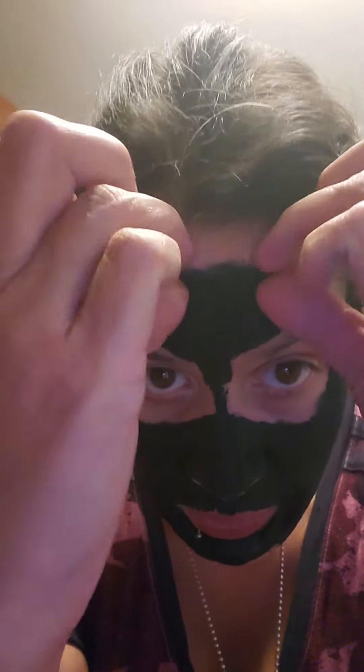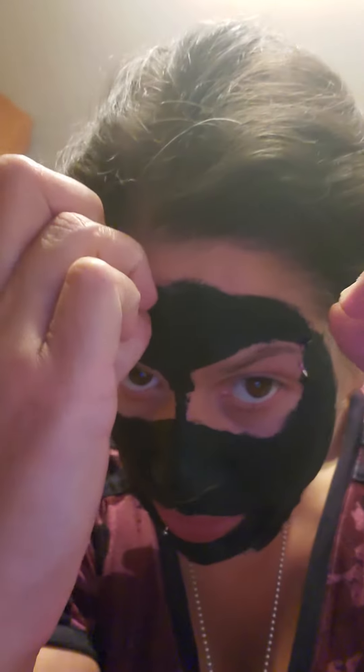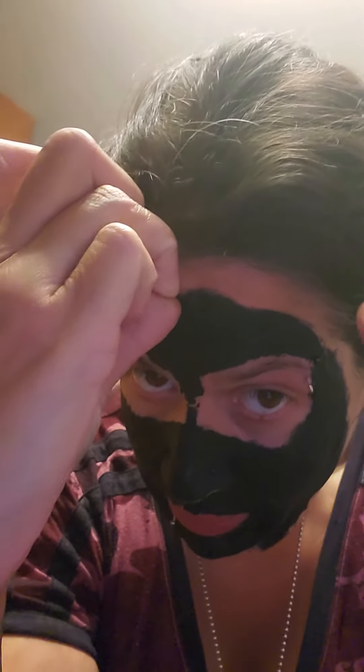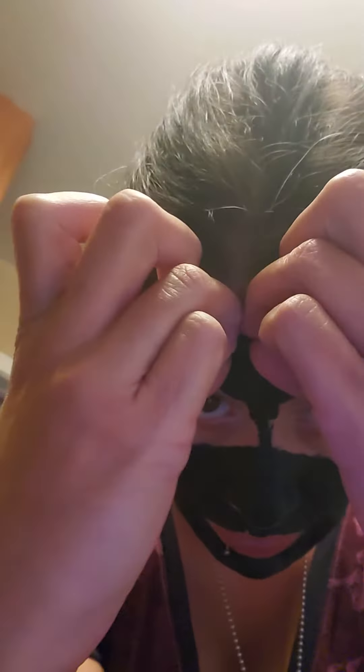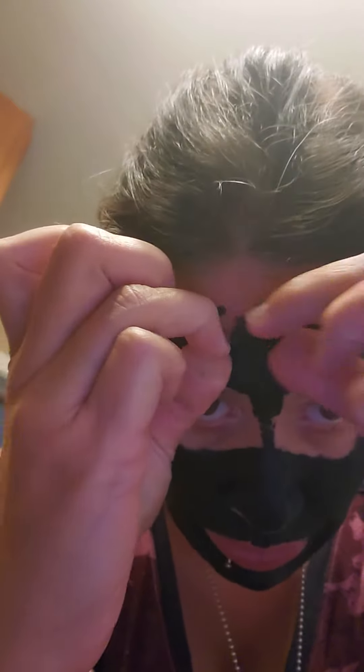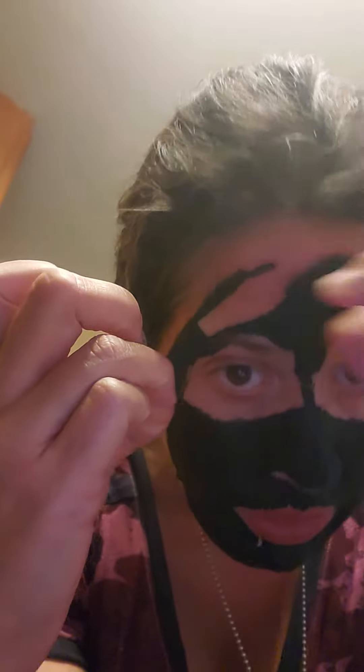I thought I would demonstrate peeling off the mask because I've definitely had questions about does it hurt. I've seen some really crazy videos and whatnot.